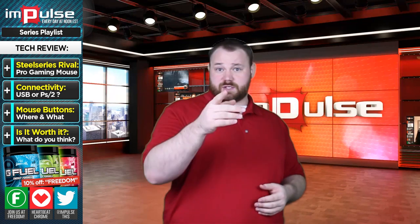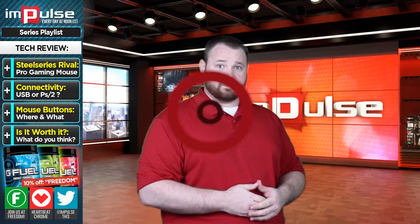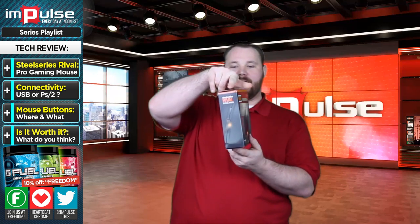If you don't know what those numbers mean, don't feel bad. I didn't at first either — I had to Google it, which I suggest you do the same, especially if you're in the market for a mouse. This is the unit that we will be looking at today. This is what the packaging looks like all the way around.